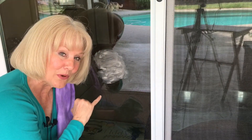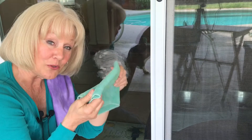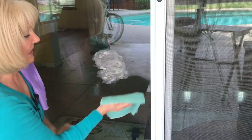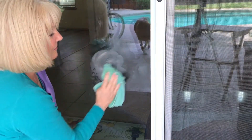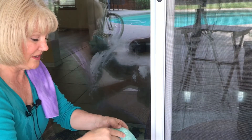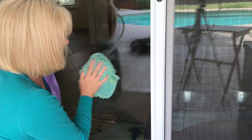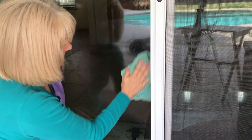You can imagine how many paper towels and how much spray this would take just to get it taken care of. I'm getting my Envirocloth. I have it folded and I'm just going to be wiping. It feels like I need a fresh surface, so I just refold it. Pretty much gone.